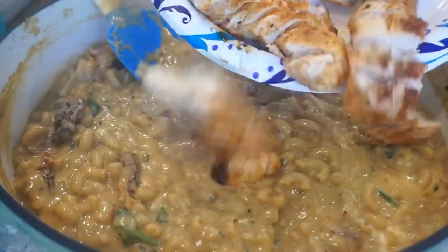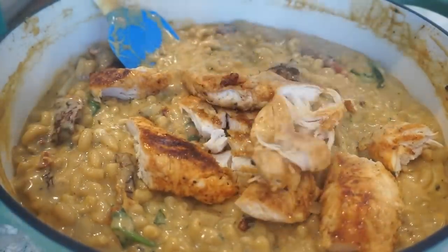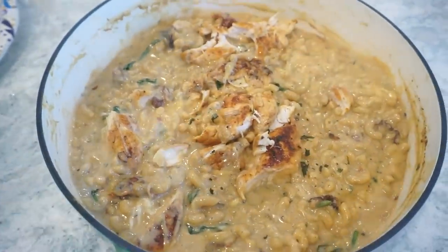Do you see this cheesiness? The chicken is going back in now, and some fresh herbs on top to make it pretty.